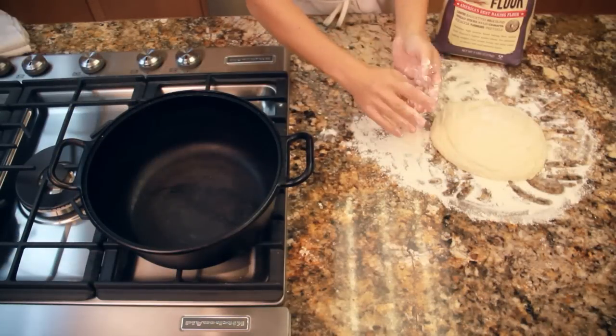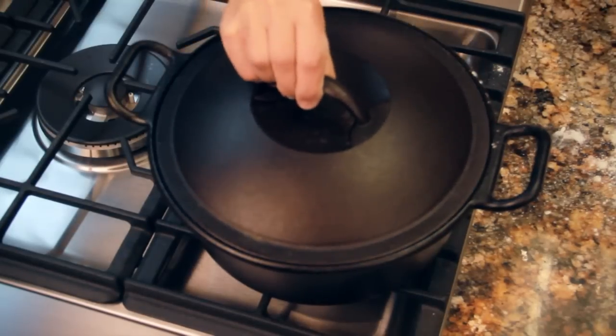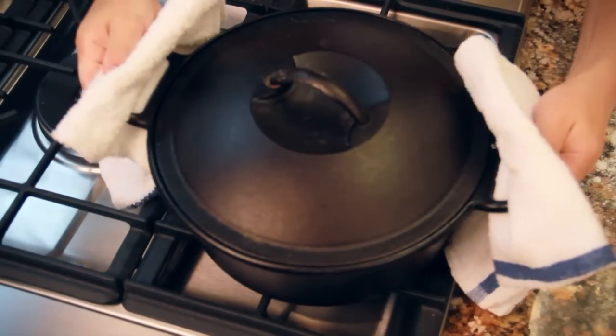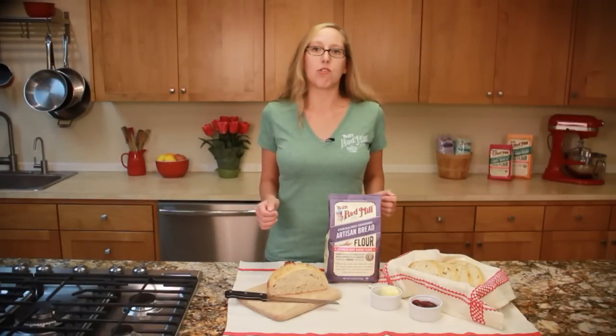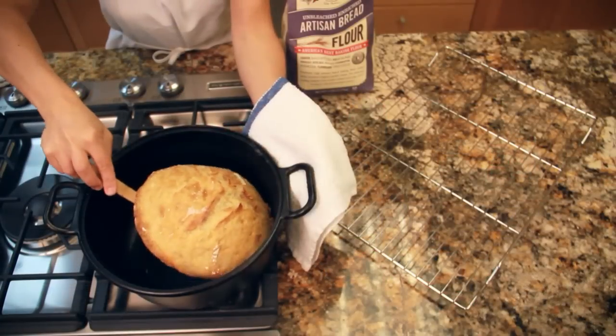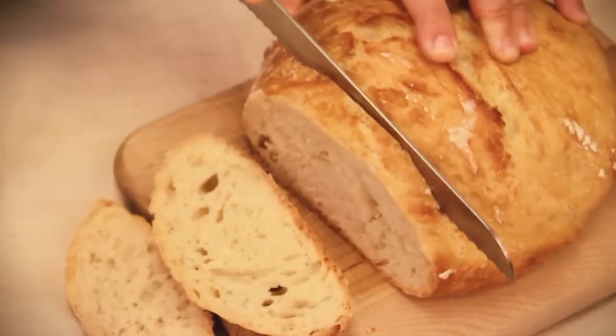Flour your hands and carefully place the dough into the heated Dutch oven. Put the lid on the Dutch oven and bake for 30 minutes. Then remove the lid and bake for another 12 minutes more. Take the loaf from the Dutch oven and cool the bread completely on a wire rack before slicing.